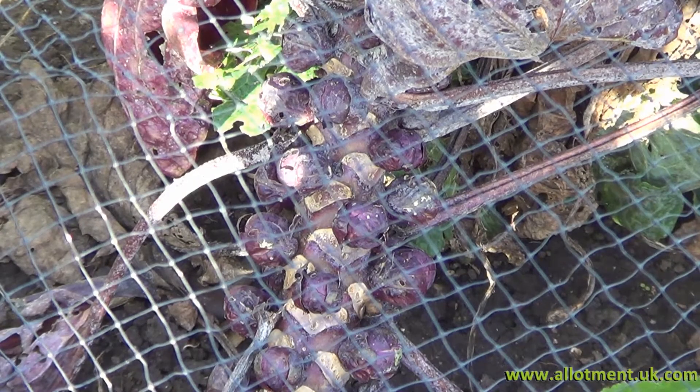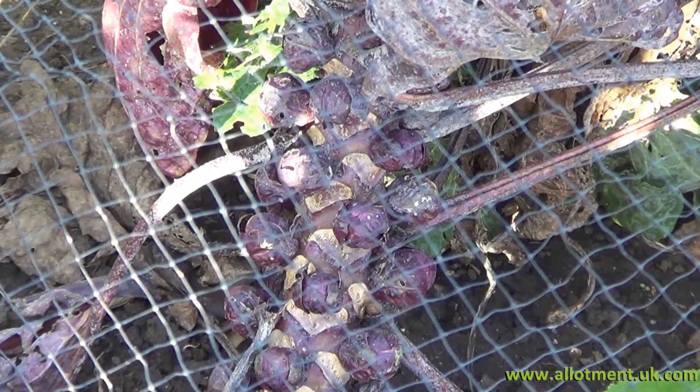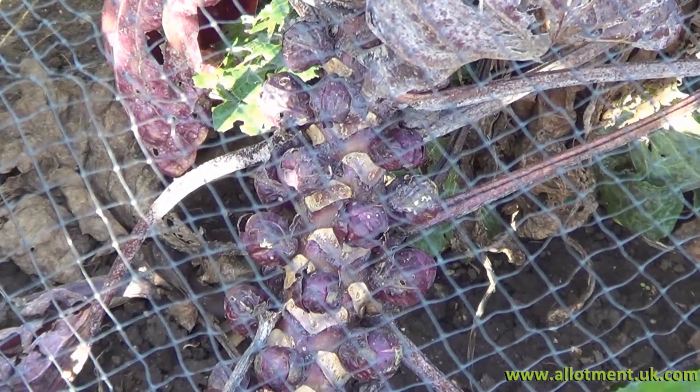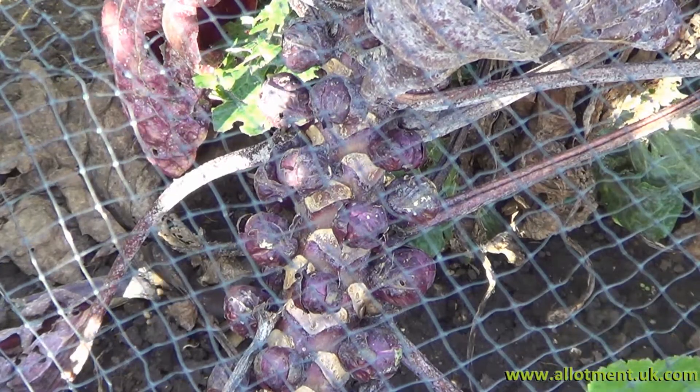Still crops to be had at this time of year — as you can see, the Brussels sprouts are getting quite sizeable. In the next couple of weeks I think we'll be having some of those off. Obviously you'd pick them from the bottom, picking a few from each plant.